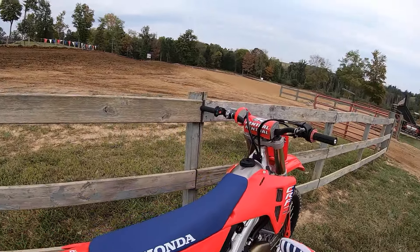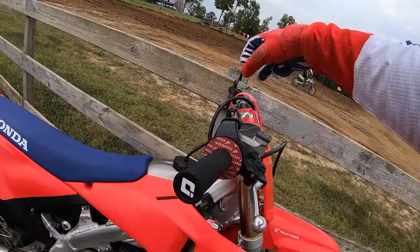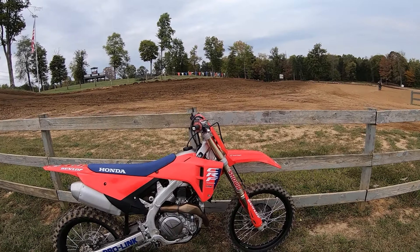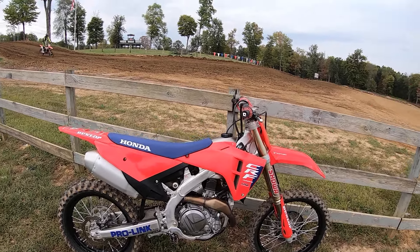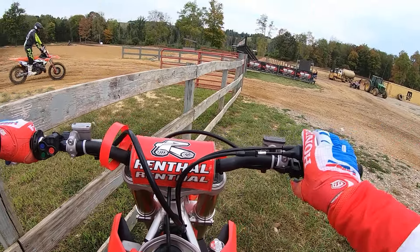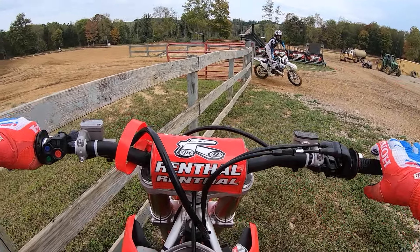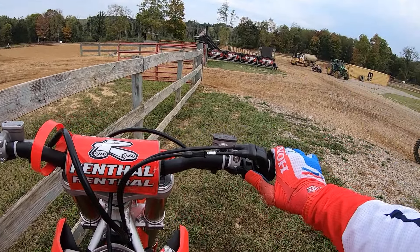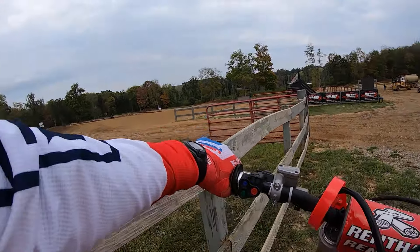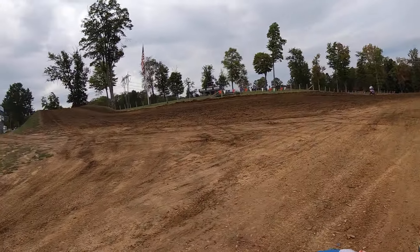One thing I did do for today was I moved my bars to the front hole, rotated back. I'm 6'2", 290 pounds, and I'm amazed it feels better — I always thought the stock position was pretty good, but I think it feels a little better. I did go to Pro Taper handlebars; I just think they flex better. Plus I wanted to go to ODI grips — the stock Honda grips are just a little bit fat for me, and I tend to run ODI grips on all my other bikes.